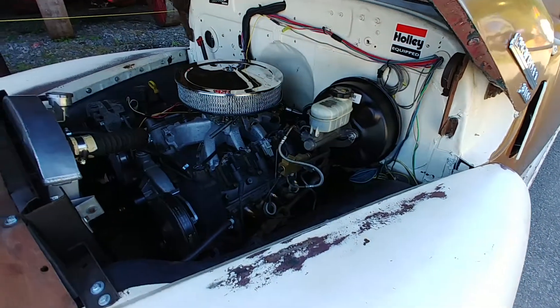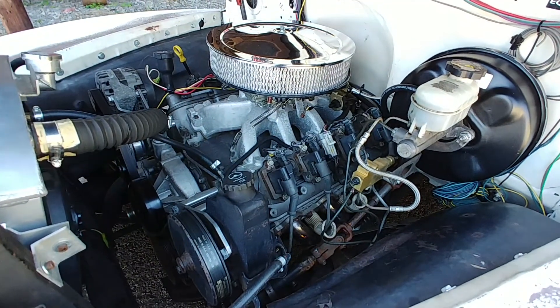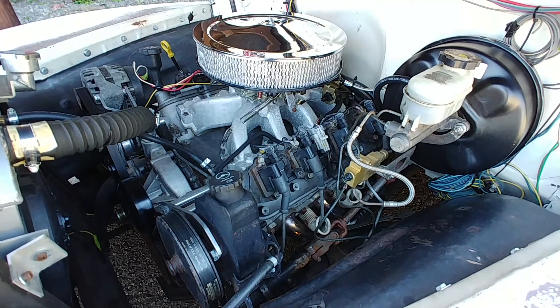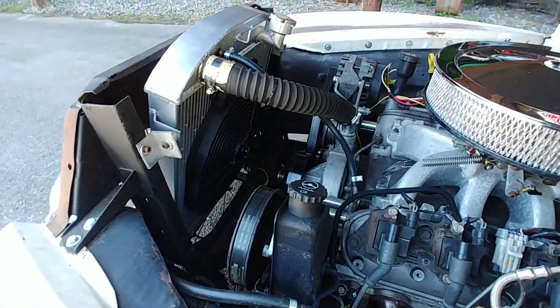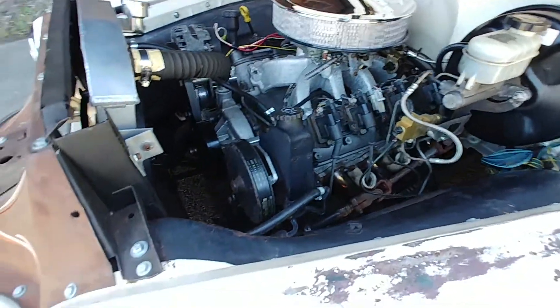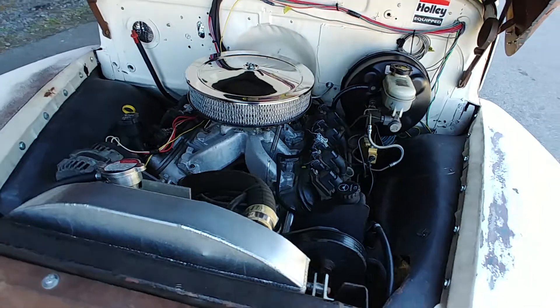And look under the hood — what do we have here? A nice modern LS motor. That's a 5.3. I was told it had in the high 90s as far as miles, 98,000 I believe. Aluminum radiator, electric fan, power disc brakes, power steering — all the goodies of a modern motor.